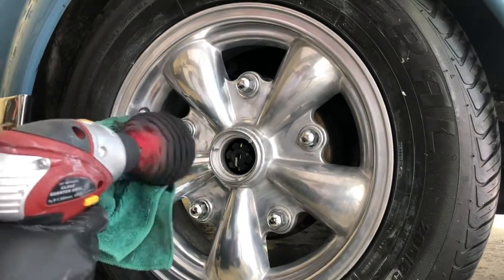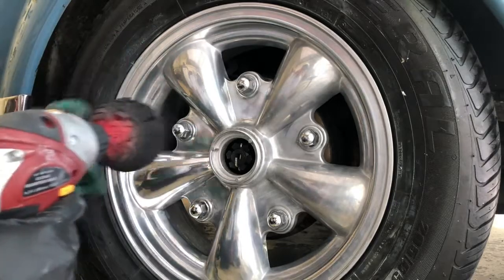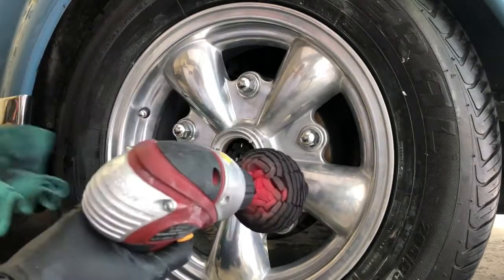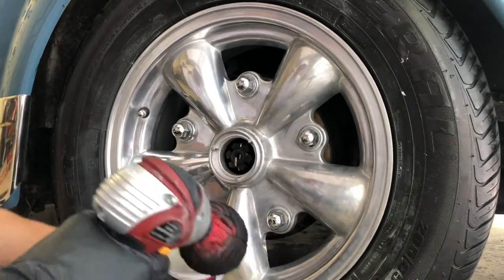You can see already how the bottom part came out really shiny with the polishing. It means that we did polish well with the steel wool, and the final process doesn't take much polishing work.